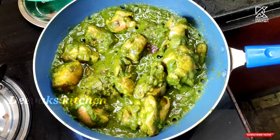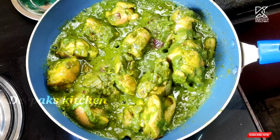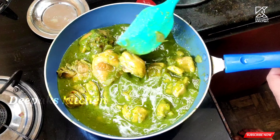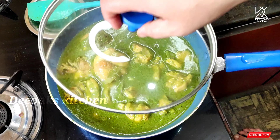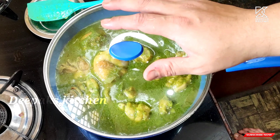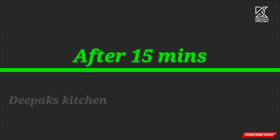Now the chicken is cooking perfectly well. I'll add some water, give this a nice mix, close the lid and cook until the chicken is completely cooked. It will take anywhere between 15 minutes on a medium flame. Now look, it has been nearly 15 minutes, let's open the lid.